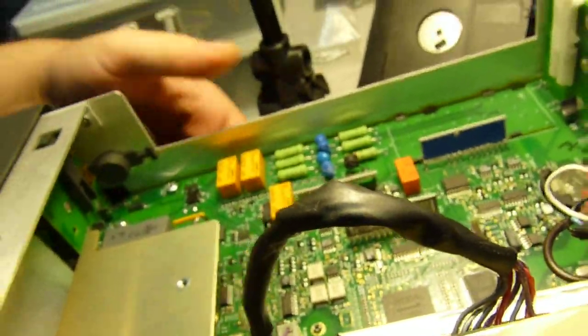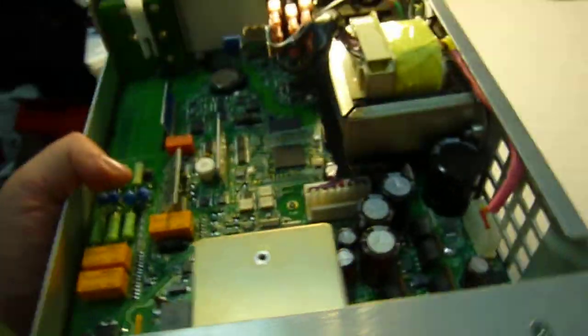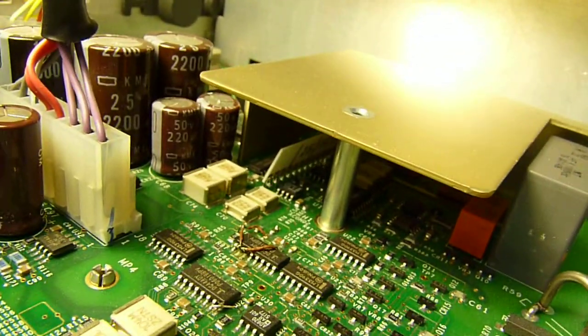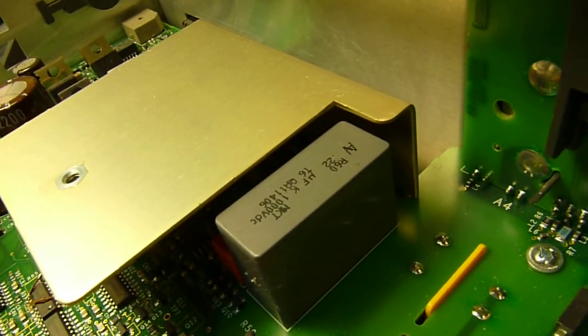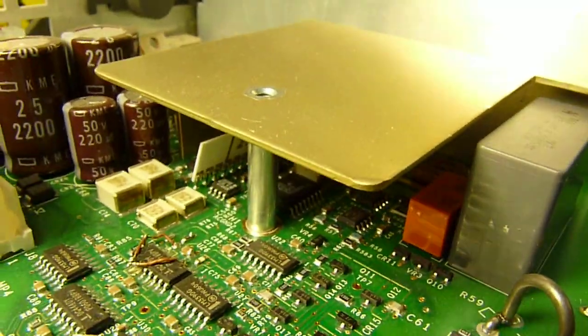It kind of looks like a big cap. Another one looks like one of those precision resistors, and a small relay. There's an Analog Devices chip — I'm not sure if you can see it.